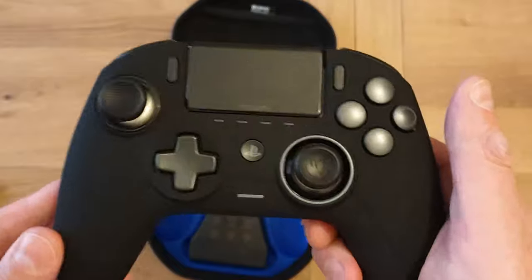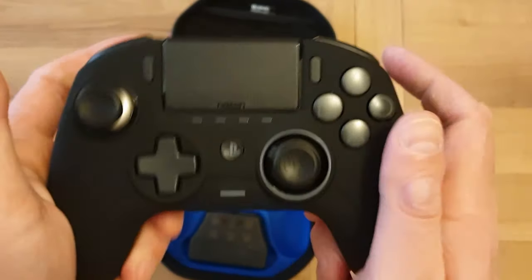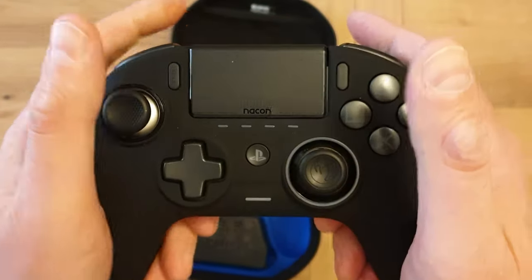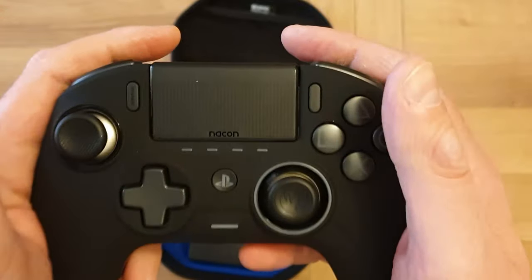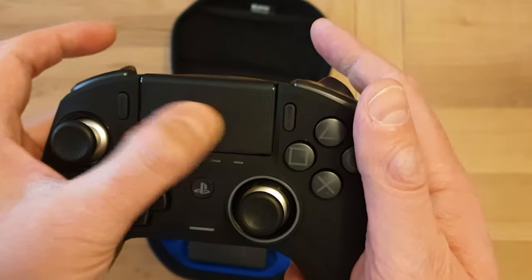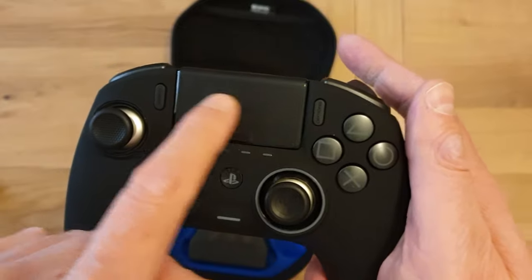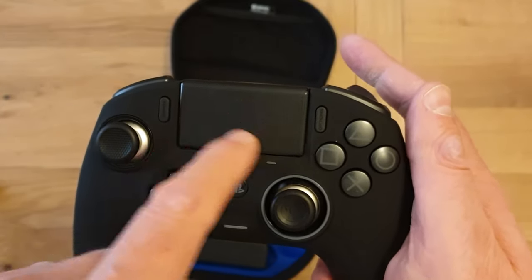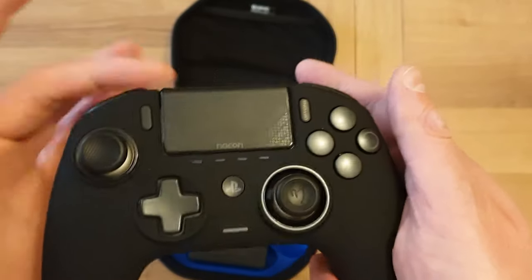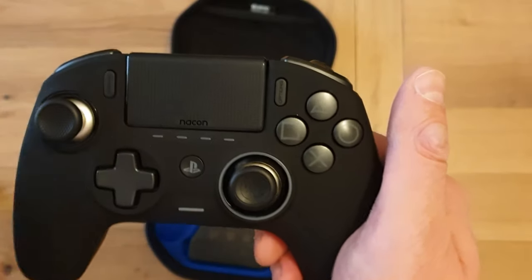What about the controller itself? Well, first things first, it does feel really nice in the hand. It's a matte effect and it actually feels really nice — I'm really impressed with that. The touchpad is a little bit more clacky than the one on the PlayStation DualShock 4, but it seems to do the job. And let's be honest, how often do you press it? Not very often.